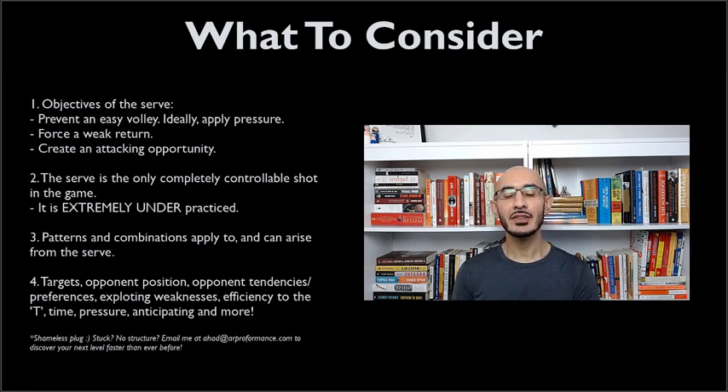So if you think about the objectives of the serve, I would encourage you to think about serving in such a way that you prevent an easy volley for your opponent and ideally apply pressure upon your opponent right from the get-go. The ultimate objective is to either win the point outright or to force a weak return from your opponent, and with that weak return create an attacking opportunity for yourself.